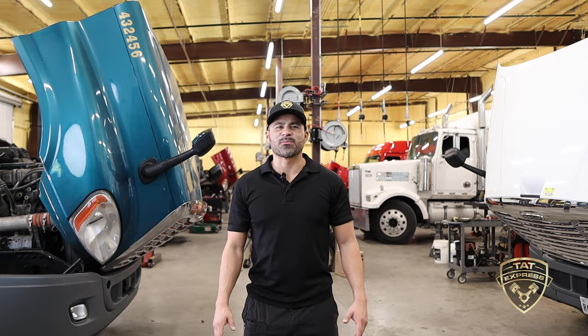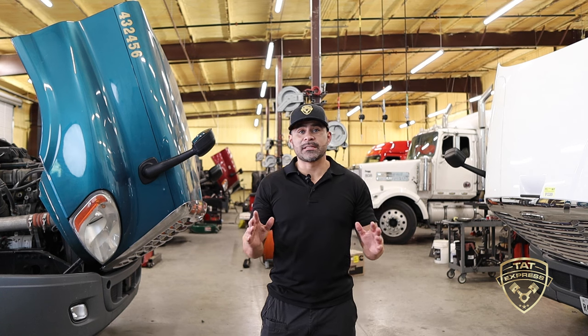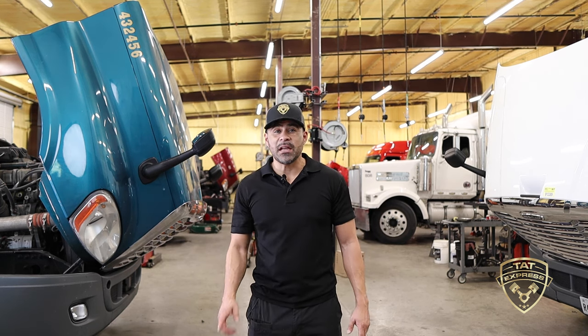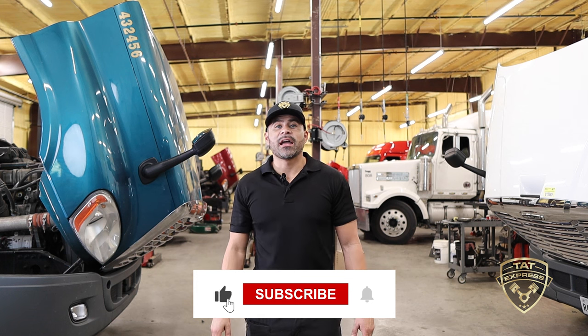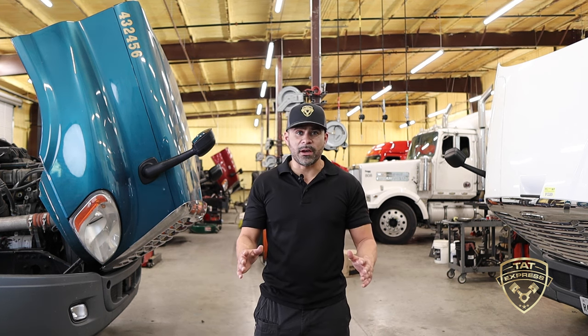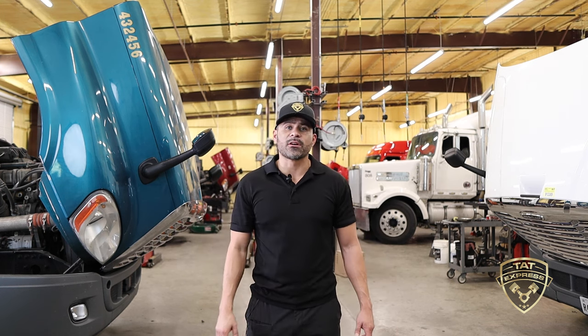What's up guys, this is Adam with TAT Express. In this video I'm gonna discuss the proper procedures on greasing a semi. This is an educational video, so if you like this type of content be sure to hit that like, subscribe, and turn on notifications. I'm gonna be discussing what type of grease gun to use, what type of grease, and what's the frequency on greasing your truck.